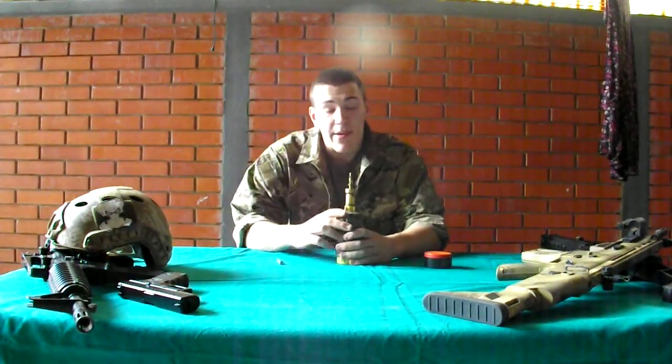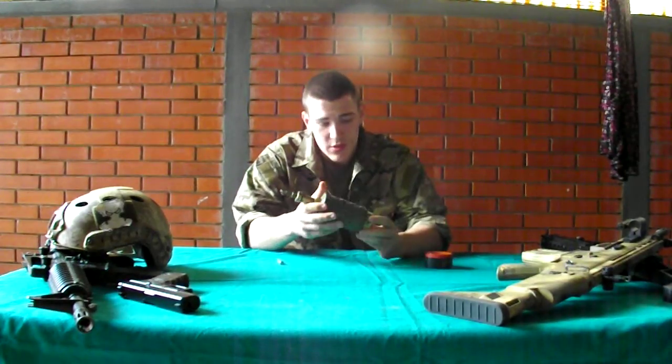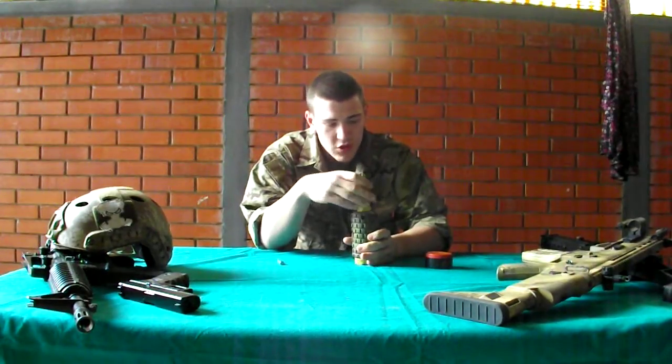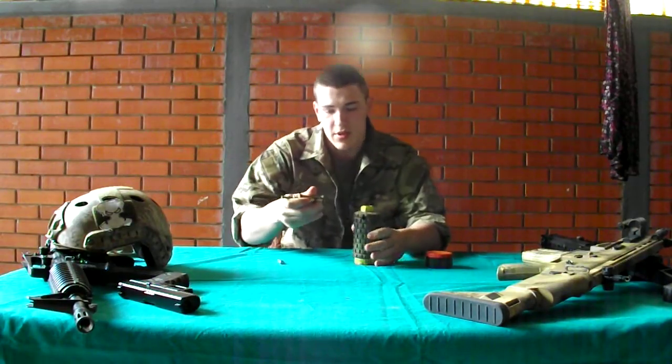Hello there guys. Today I'm going to show you my airsoft mine. This was actually a real mine that was used in the war. I'm going to show you how it works and now I'm going to disassemble it.